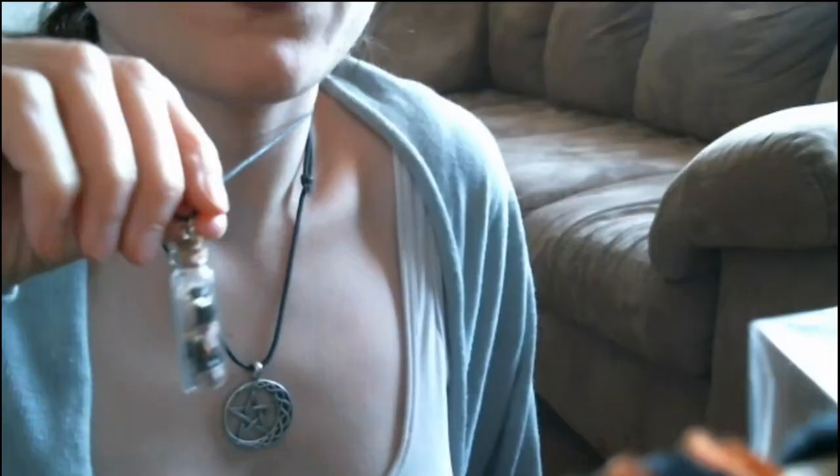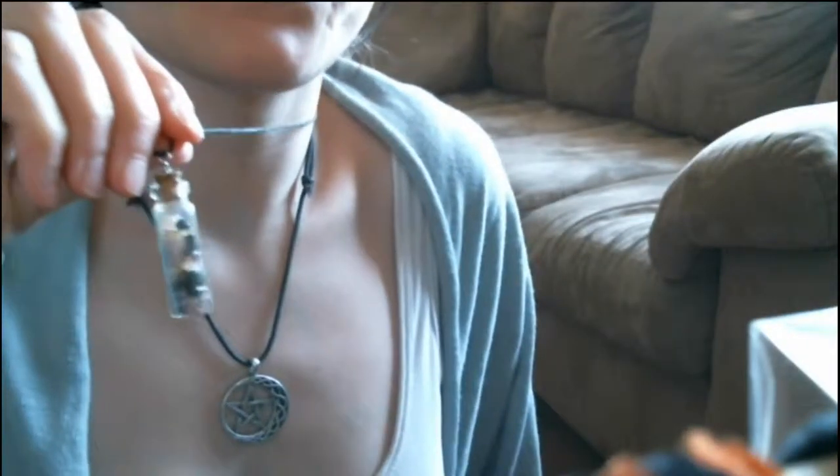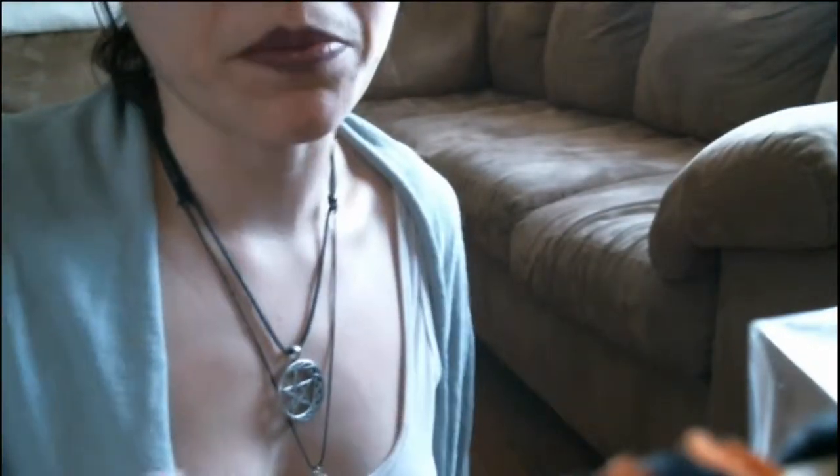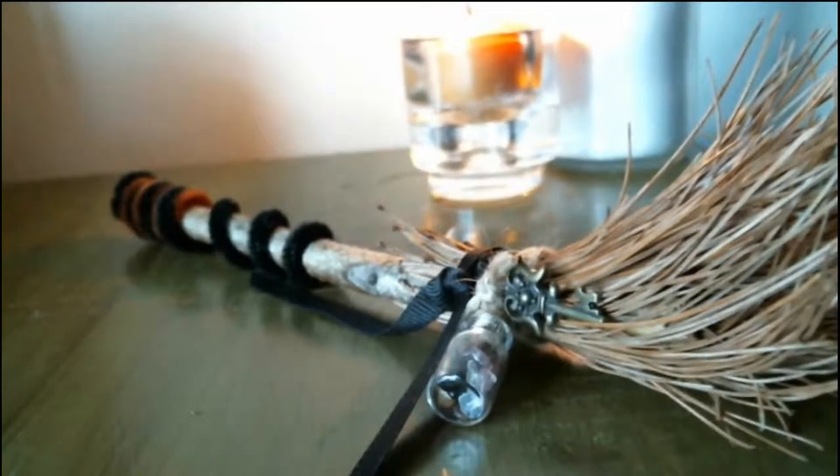Hey, work lights! Today I thought we'd do a quick DIY video on these crystal jar necklaces that I mentioned on a Magic Monday video. I thought maybe you guys would want to know how to make them. It's pretty simple, but I thought it would be a nice little quick video. Also, I made a little besom, aka broom, and thought I would show you guys that as well. So let's get started.